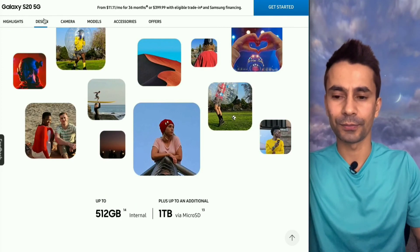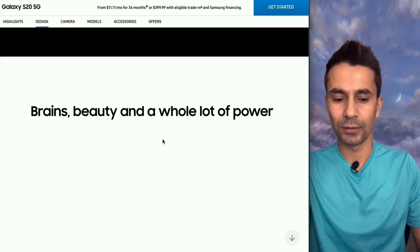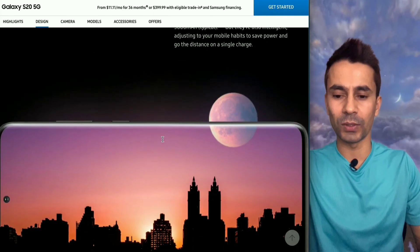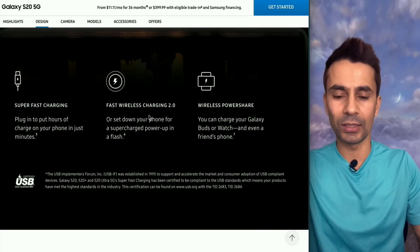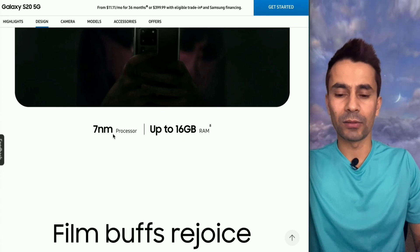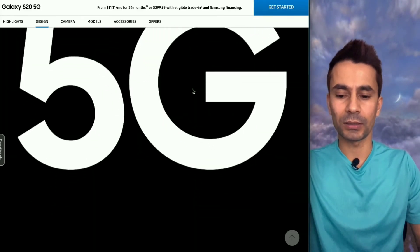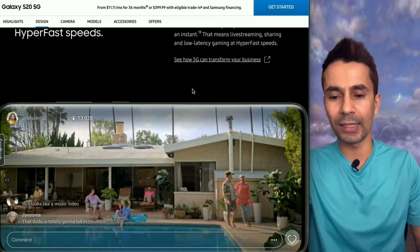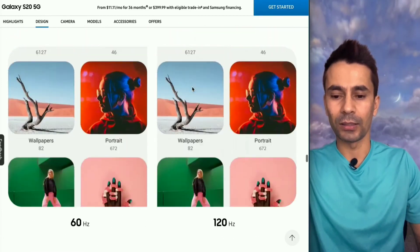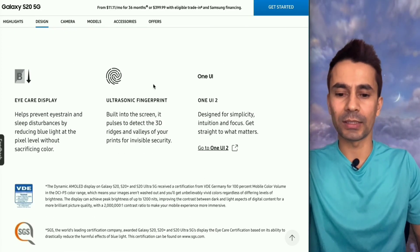Let's go to the design section. The site is running a bit slow. It has IP68 or IP69 waterproof technology, super fast charging, wireless fast charging 2.0, and wireless power share as I mentioned. It has a 7-nanometer processor and up to 16 GB of RAM depending on the model. It has 5G capability and works at both 60 and 120 Hz. It also has the ultrasonic fingerprint sensor as mentioned earlier.